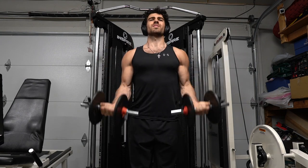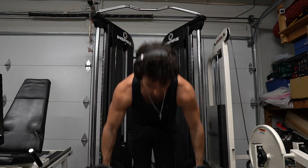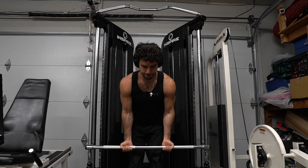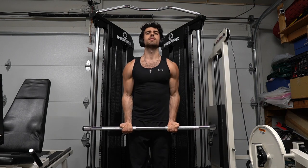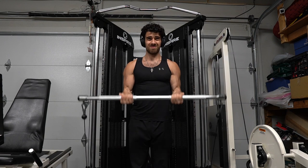Do as many bicep curls as you can, then right away go to curl on the cable machine. I use a straight bar but you can use a curved one as well. My biceps were on fire — I could only do the superset twice. When I was curling on the cable it felt like I was curling 100 pounds because my biceps were just so exhausted.